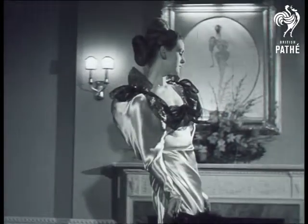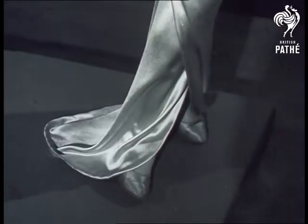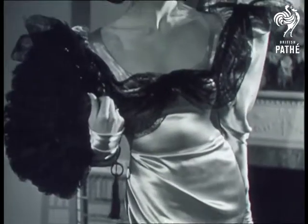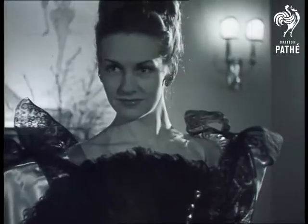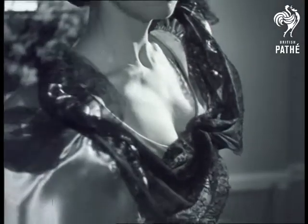Who said that fashion moves with the times? Designer Clive Duncan confesses that he's turned back the pages of history 400 years or more for the Tudor influence prevailing in this fashion parade. Here's a dress in blue satin giving that Elizabethan appearance by its enormous sleeves rising four inches above the shoulders.